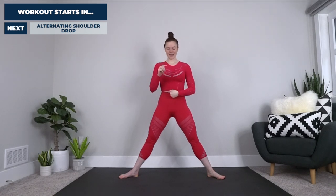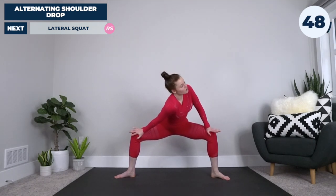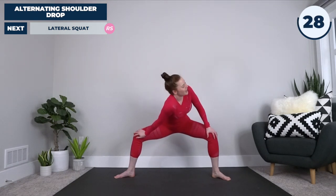Toes slightly flared out, nice tall posture. As a reminder, one move will flow into the next — do your best to keep up, but there's plenty of time for each movement. Let's get going in five, four, three, two, one. Dropping down into a nice wide squat, planting your hands on the inside of your knees. Inhale, and as we exhale, drop one shoulder in as we apply firm pressure out against that knee — feel a nice gentle stretch through that inner thigh and a little rotation through the spine.